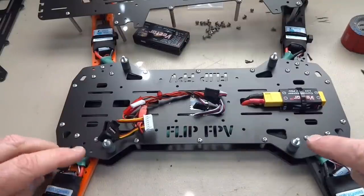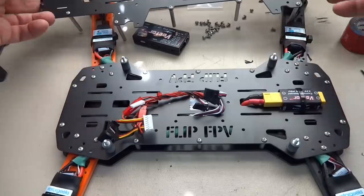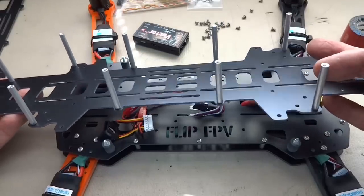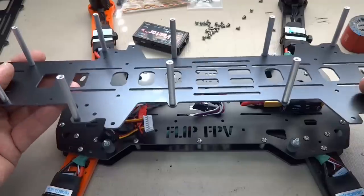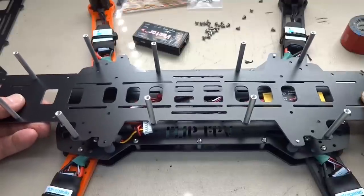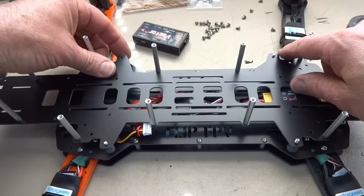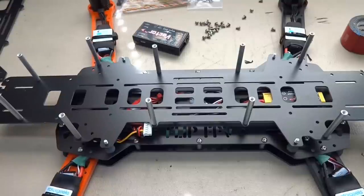Install your four vibration dampeners, then on your clean plate put in your ten standoffs and tighten them down — I urge you to use Loctite on them. Once that's done, thread your wires up through the clean plate and set it down, then put your four nuts on the vibration dampeners. Then we'll worry about hooking up the flight controller.